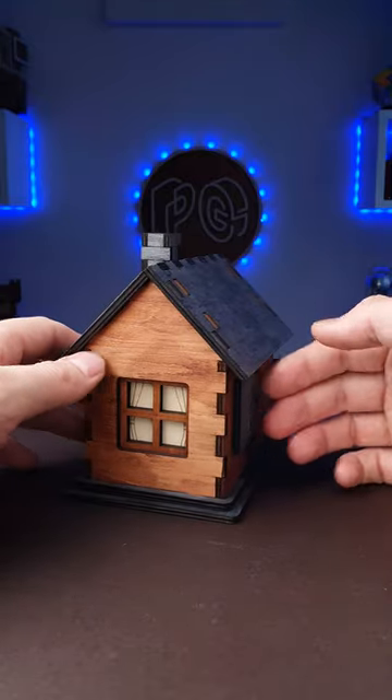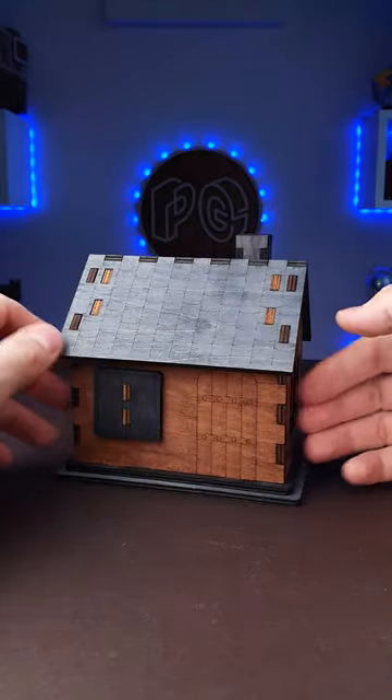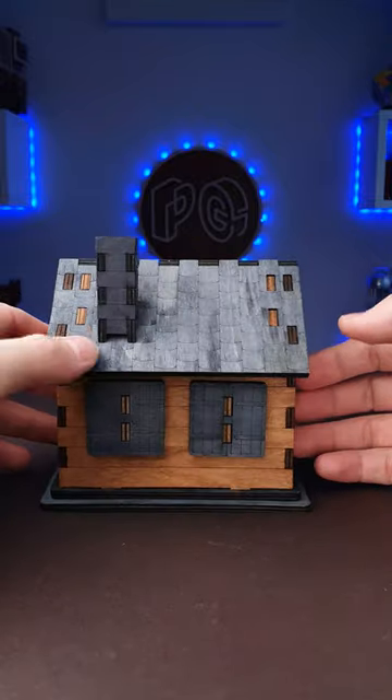This is not just a toy house — it's an awesome looking puzzle. The name of it is Locked Cabin, and the goal of the puzzle is obviously to unlock the cabin.